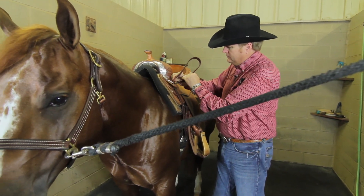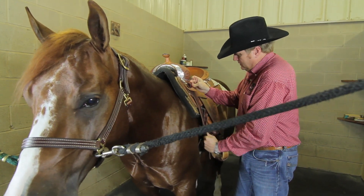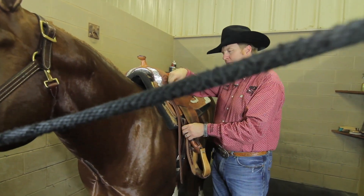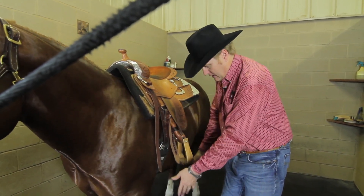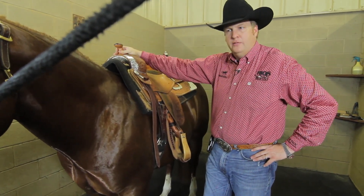Then loop back through — it's just a lot more secure, that's not going anywhere. Every once in a while, if you put it through that keeper the normal way and this part's not long enough right here, it'll just work itself out and flop around. This method just works better for me.